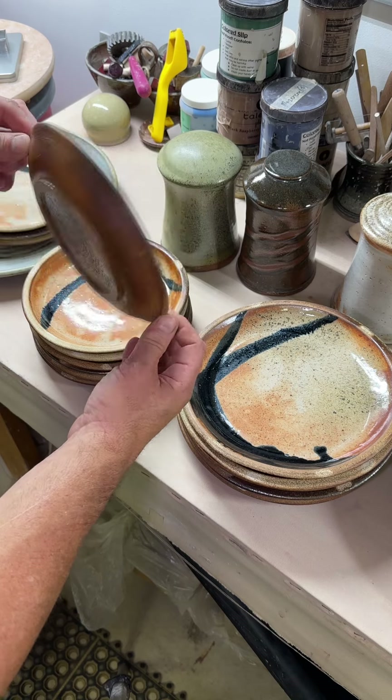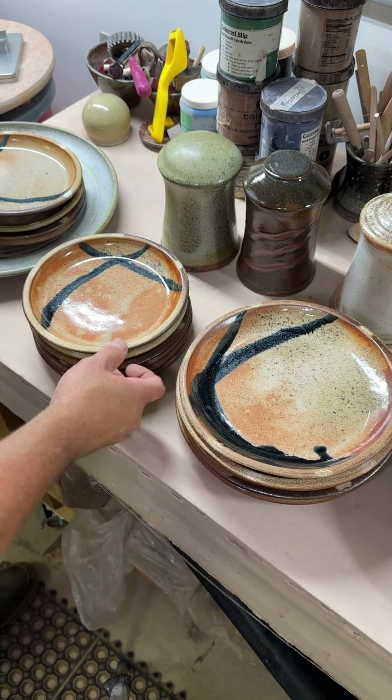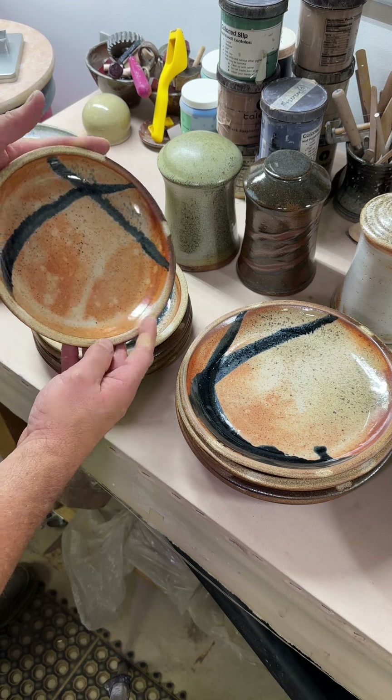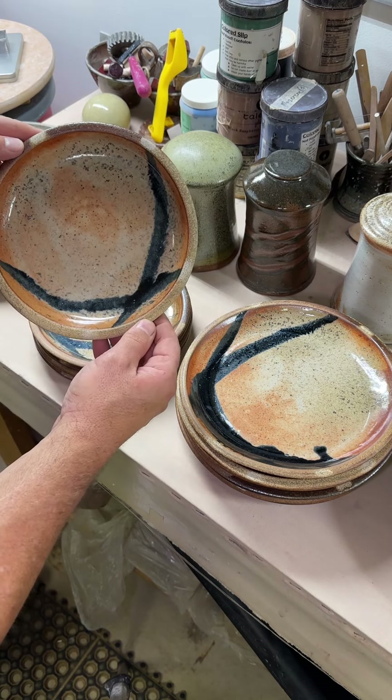We have a Labor Day sale coming up at our studio this weekend and we're in high gear on that, so probably won't get to processing your plates for another week. Sorry about that, but it's about as fast as I can go with what we're doing.